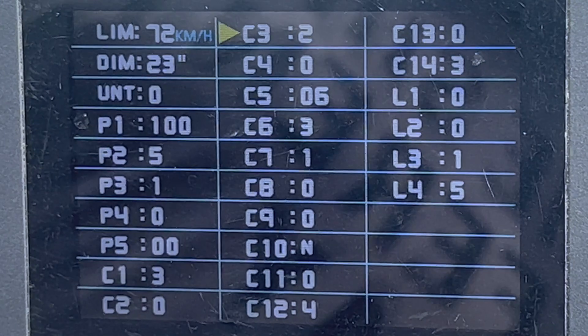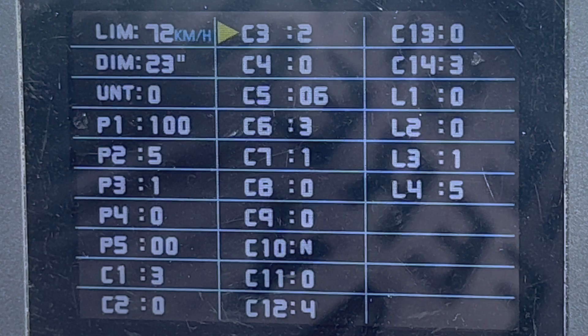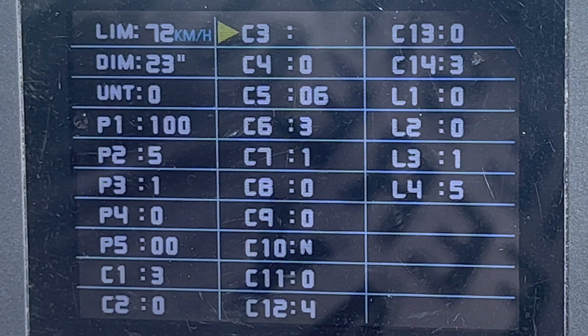C3 is your default level of pedal assist when your bike is switched on. Mine is set to two, but it's your preference. You can set it from one to five, or you can set it to eight, so that it defaults back to whatever level you powered the bike off at.